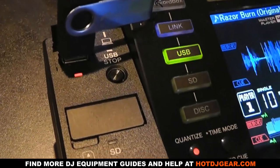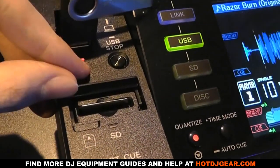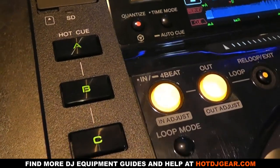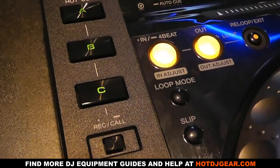One great feature in this unit is you can now store custom CDJ settings to a USB stick. When you turn on a unit it normally defaults to set options, but now you can have it load up your preferred options along with any deck connected via Pro Link.